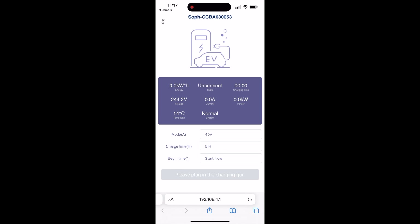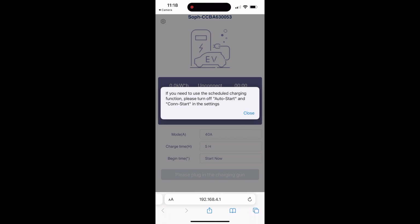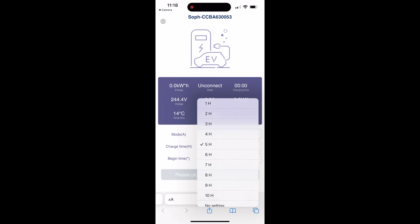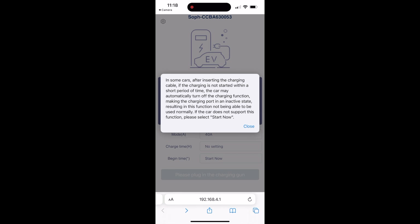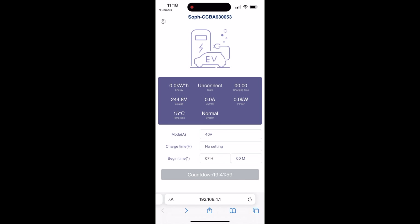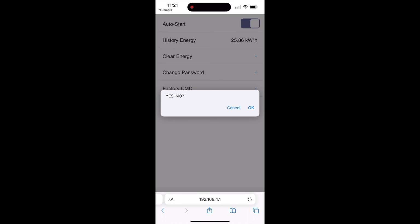This brings up a website that's generated by the unit. You won't be able to access the unit remotely — you'll have to be within Wi-Fi range. But you can do quite a bit with this interface, including monitoring the charging session, changing the amperage, and even setting a charge timer or a charge delay. The unit also maintains a history of how many kilowatt hours it has delivered, and you can clear this anytime you'd like.